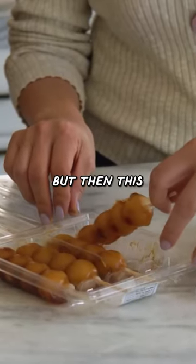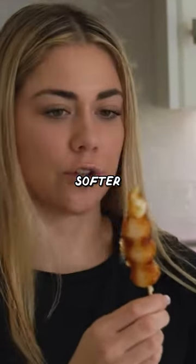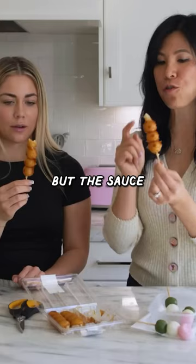Yeah, I like things with sauces, but this sauce looks kind of goopy. Yeah, and this one's a lot softer, like more chewy. I almost like the texture of this one, but the sauce is good here.